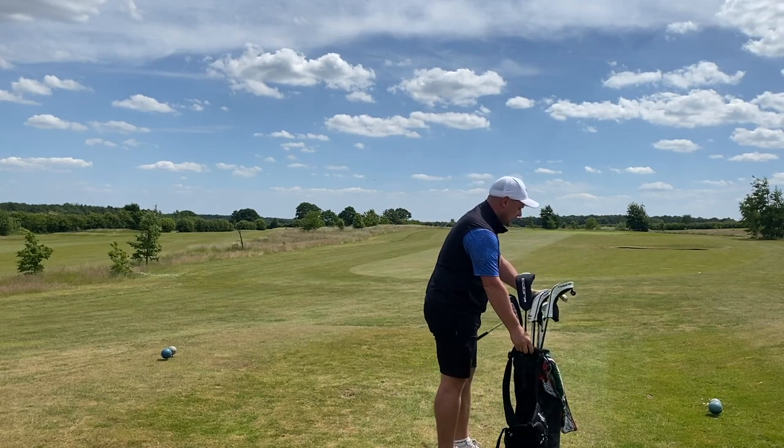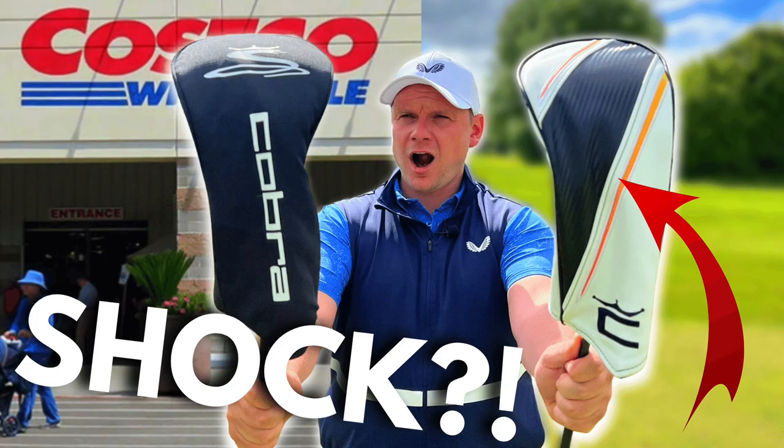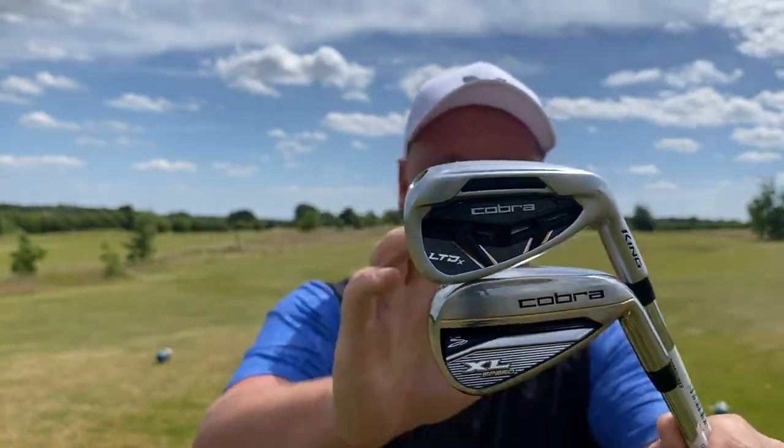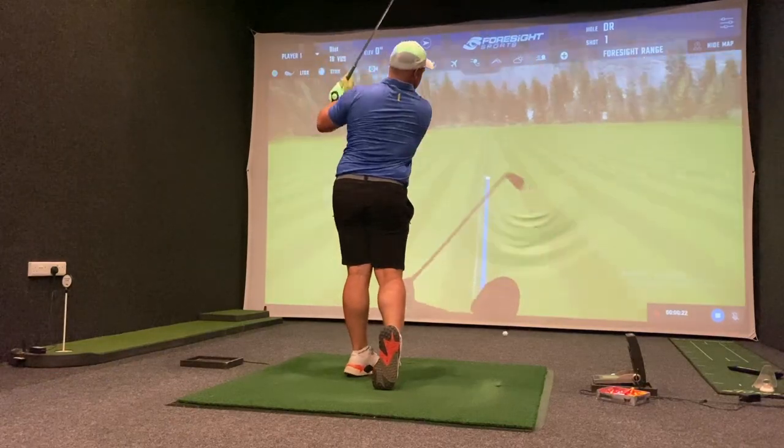I've already done a test reviewing the Cobra Costco driver and the Cobra LTDX driver, and you guys said that video was fantastic. But you also said you wanted to see a review of the irons — a comparison. That's exactly what we're going to do today: go out on the golf course, compare results, and also jump in the studio to look at ball speed, spin rate, and distance.